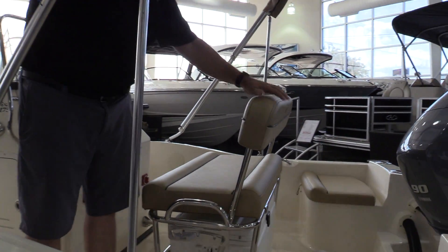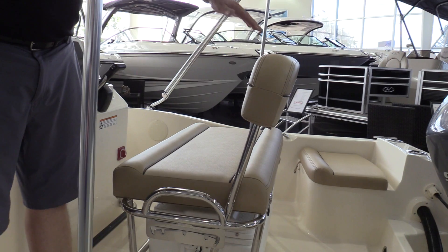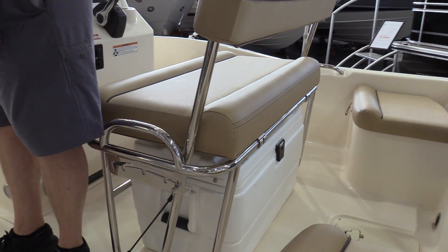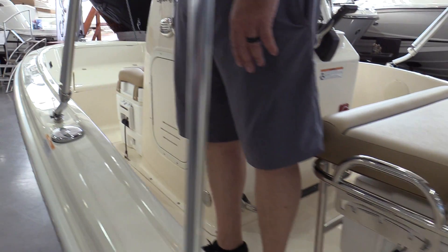This is a flip-flop seat that will flip from this position to go forward, or flip it this way to fish off the back. The boat comes with two large Igloo coolers — one there and one in the front that has a seating pad on it.